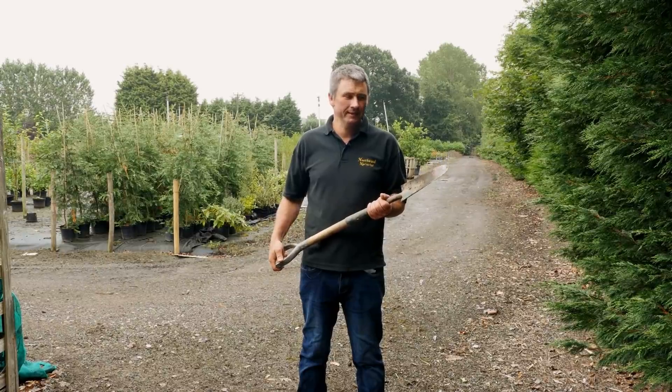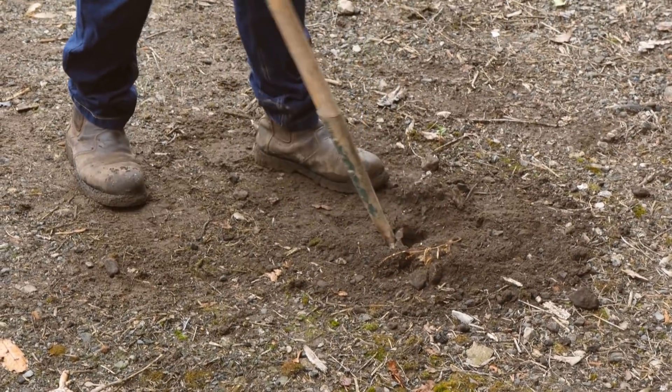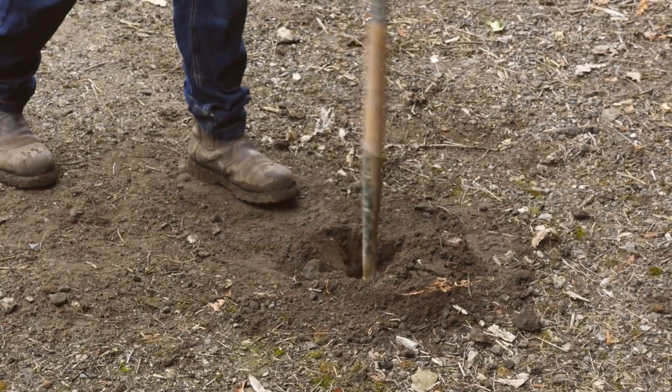First choose a suitable spade — something like this is ideal, it's very narrow. Pop it into the ground, put your foot on it and wiggle it back and forward to ensure you've got a nice wide hole to put the cell grown plant in.